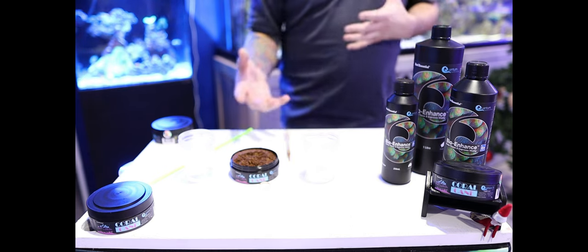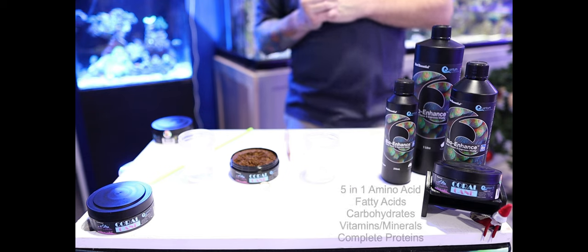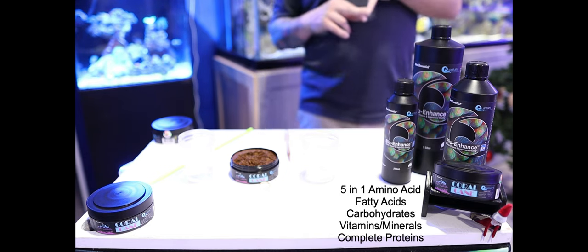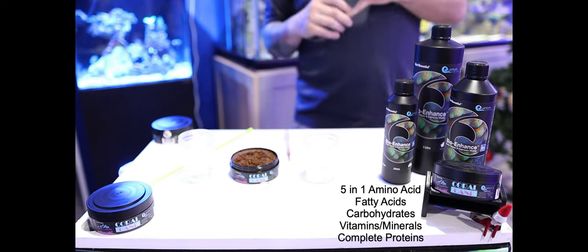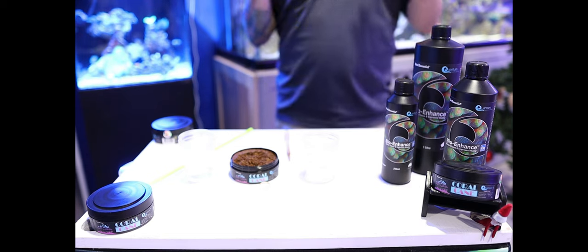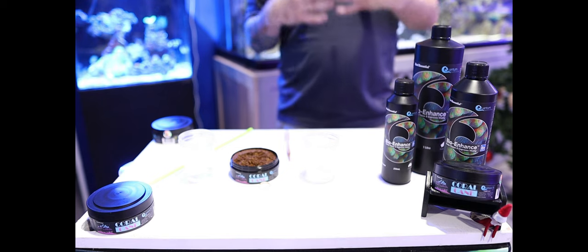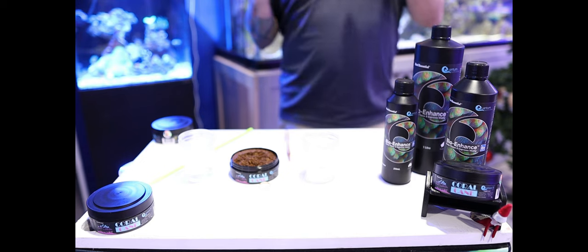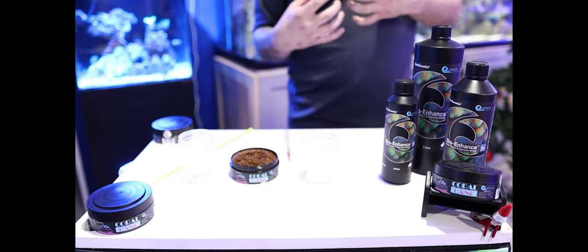To complement our Coral Cane, we have our product called BioEnhanced. It is a five-in-one amino acid. It's got your amino acids, your fatty acids, your carbohydrates, vitamins, minerals, as well as a complete protein. The complete protein gives the energy from the carbohydrates for your coral, gives them the meat and the source of nutrients they need to process and digest, and get that great growth and color that everybody is after.